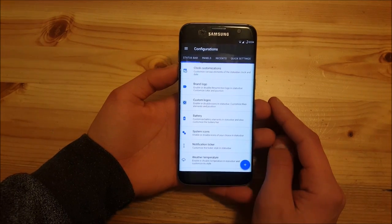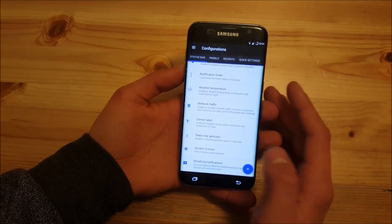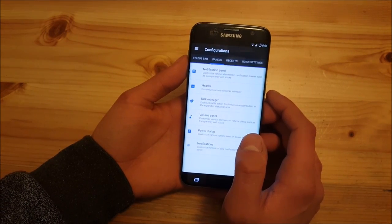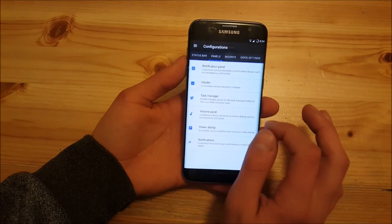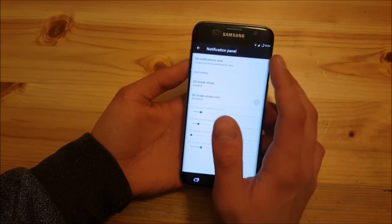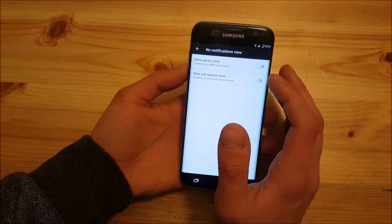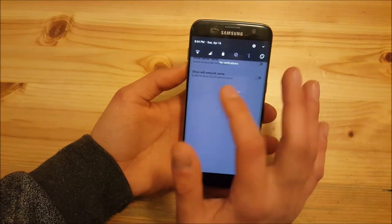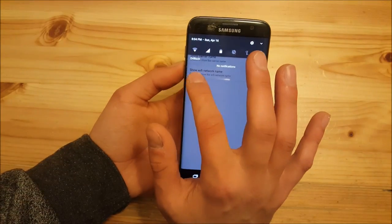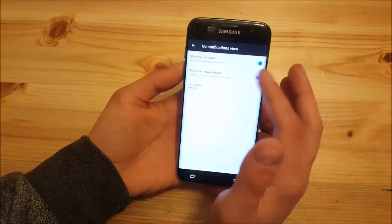Now let's take a look at the new features. In the status bar option, there are almost no new features available. But in the panel category there are small new features. If we go into the notification panel and then to the no-notification view, you can enable a carrier name or your Wi-Fi network name. So if you pull down the notification panel, you can see it says 'no notification,' and if you enable 'show carrier name,' it also shows your carrier there. You can also enable the Wi-Fi network name, which is really nice.